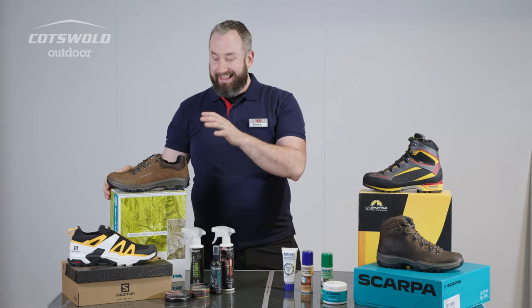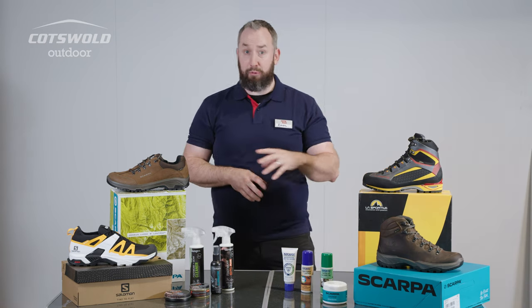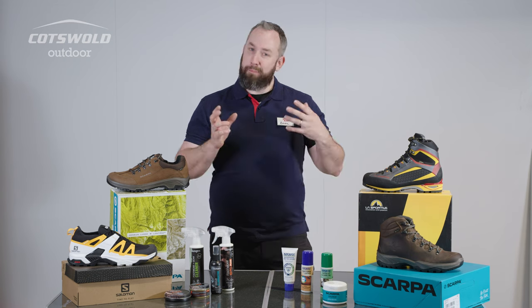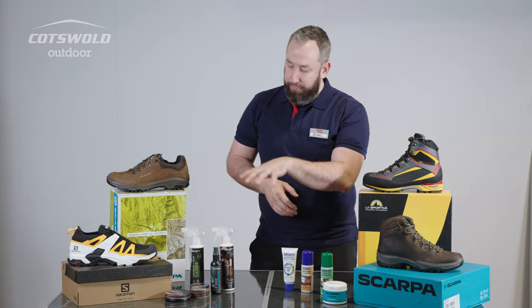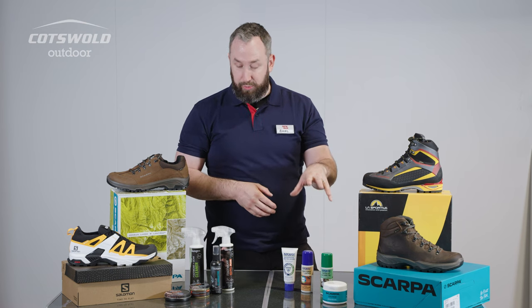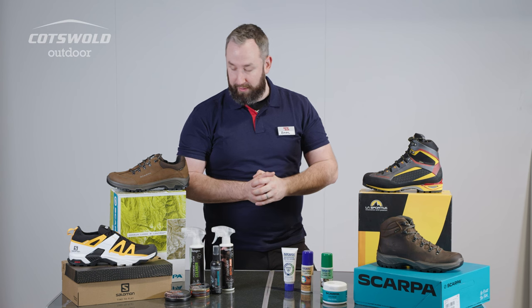In order to maintain that performance it's really important that we think about how we care for our products. We see loads of people who buy a great piece of footwear but potentially through neglect they're not getting the best performance from them. In front of me is a variety of different products that we could utilize to care for and maintain the best performance we can for the footwear.